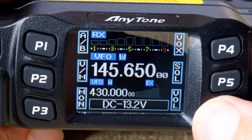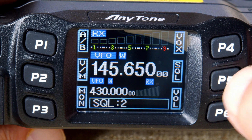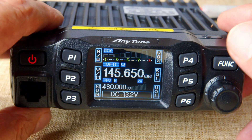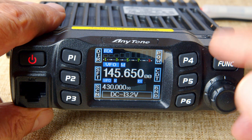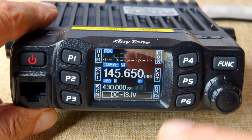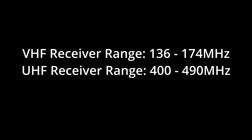For example, pressing P6 brings up the volume control so you can adjust it, and pressing P5 gives you the squelch control. A quick press on the function button changes P1 to P6 from their primary to their secondary functions, giving you a completely new set of options — so you can select power, adjust CTCSS tones, and so on. As well as covering the 2m and 70cm bands, the radio has extended frequency coverage for receive.